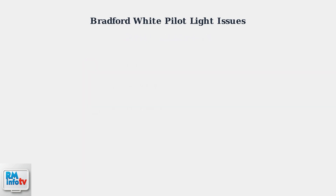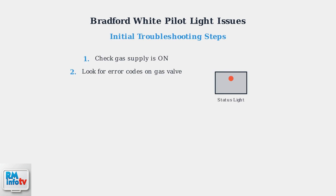Before diving into component repairs, start with these basic troubleshooting steps to identify the root cause of your pilot light problem. First, ensure your gas supply valve is fully open. Next, check the gas control valve for any flashing status lights — these error codes can provide valuable diagnostic information. If you see flashing codes, consult your service manual for interpretation.